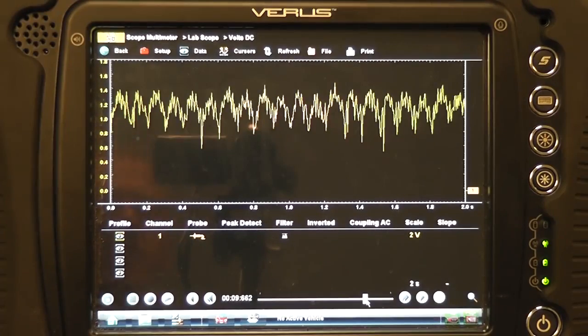What you're looking at on the screen would be the compression humps that are created, generated by the starter motor encountering those forces of compression. As the starter rotates, it will encounter the same force as you do if you try to turn a crankshaft by hand on the compression stroke — it becomes more difficult. Amperage is going to rise. So each spike represents cylinder compression.